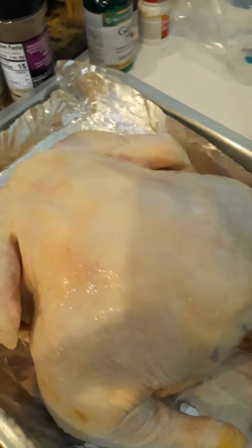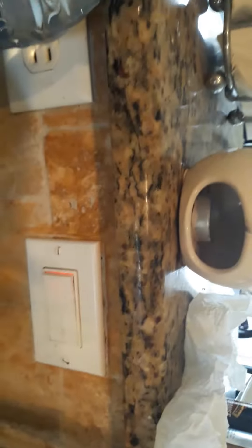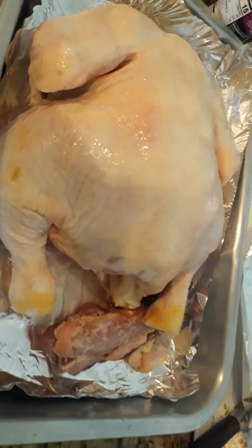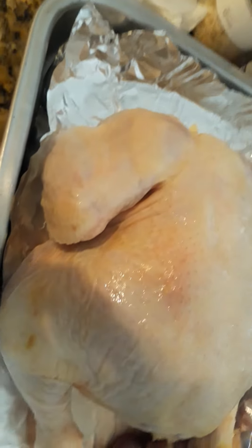I don't know if you're able to see what I'm doing up here. It won't flip around, but this is how I'm going to get it done. I'll take another picture so you can see better.